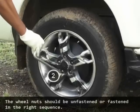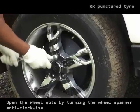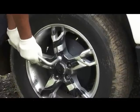The wheel nuts should be unfastened or fastened in the correct sequence. Open the wheel nuts by turning the wheel spanner anti-clockwise. It would take some additional effort to open the wheel nuts initially.